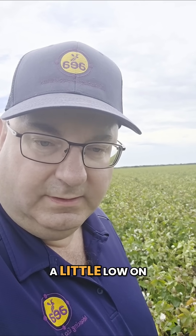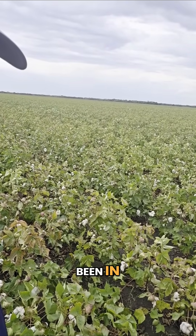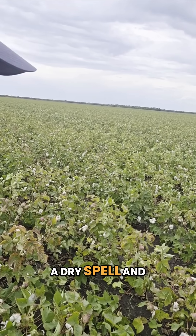You may remember me being here a few months ago and we're just trying to get the crop finished out. A little low on potassium, which you can see in the color of the plant, but we've been in a little bit of a dry spell.